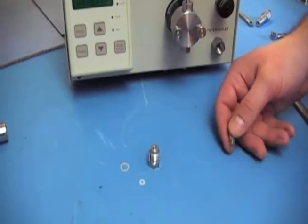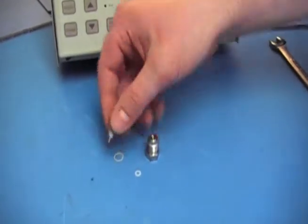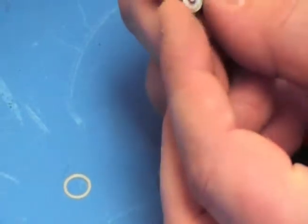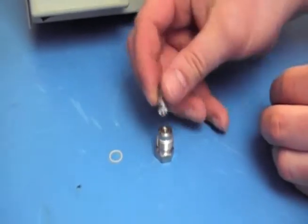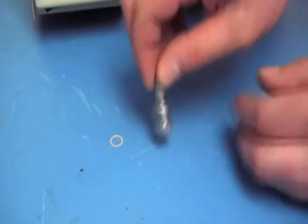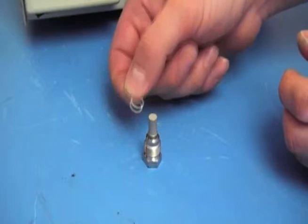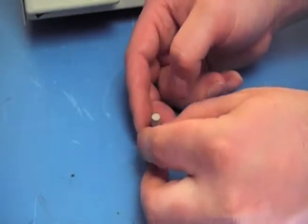Grab your filter element and gaskets. The white one goes onto the threads of the filter element — just slide it on. You can run it all the way down with your fingers. Put on the insert and get it finger tight. Then with the bulkhead gasket, just slide it over the top — it should fit on a little bit loose.